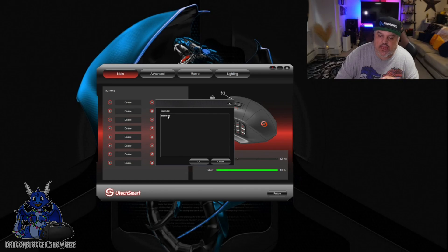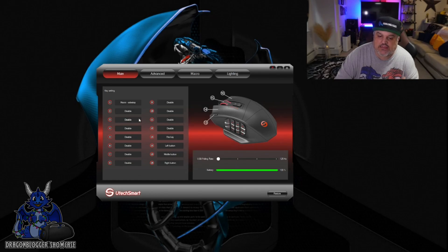Of course, we also have macro. I have a sidestep macro set up there. If I want to add that, I just click it, and then that is now my sidestep macro. We can come back over and disable that.